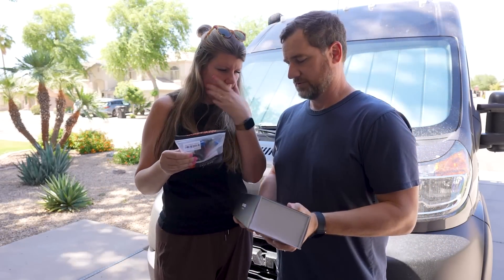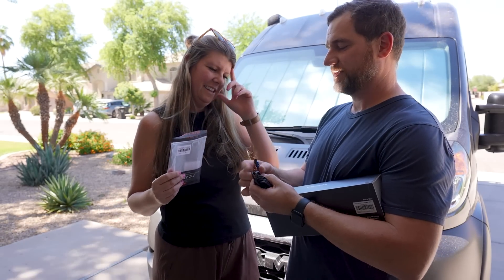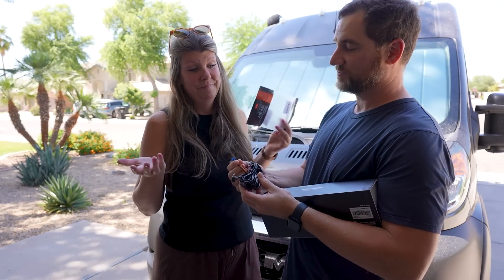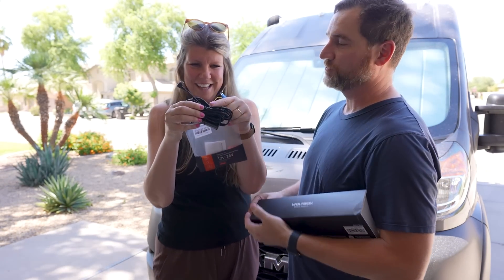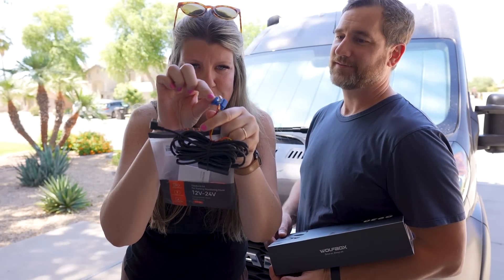Let's show them what's in the box. So this is what gets plugged into the display, and this is what gets plugged into the display — and this connector goes down into the fuse block so it's powered all the time.